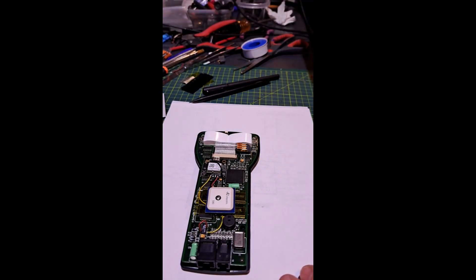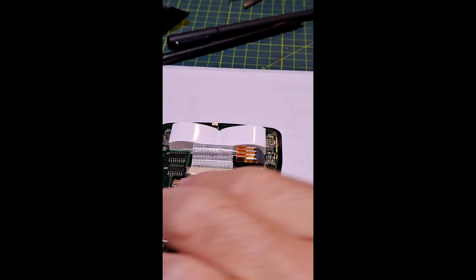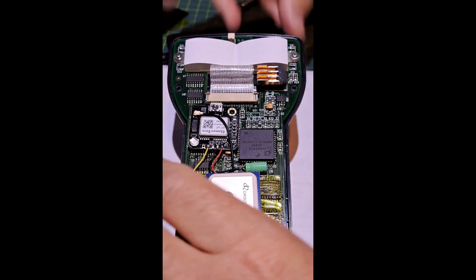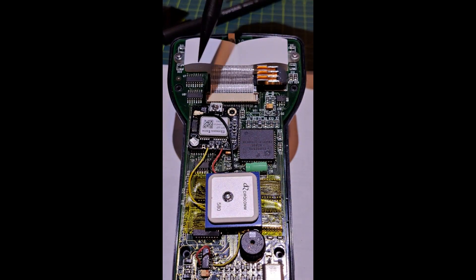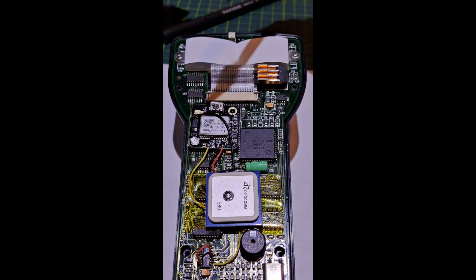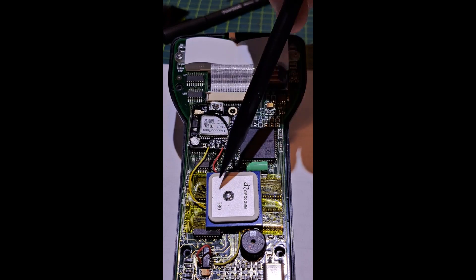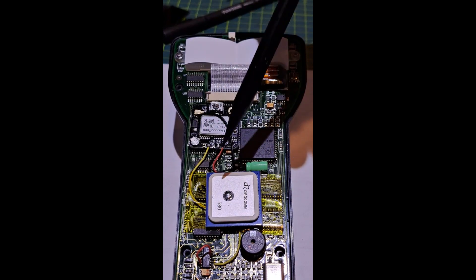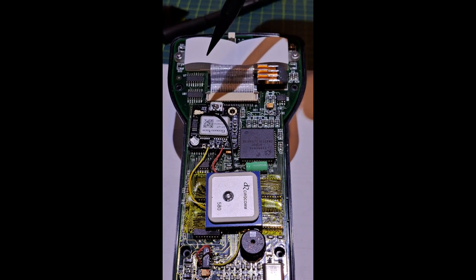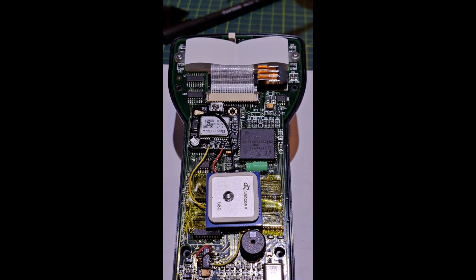I thought I'd make a video on it — it's a pretty elegant little solution and pretty easy to do. This uses a GPS Neo 6M unit, about nine dollars on Amazon, a simple all-in-one little board. There's also an included antenna, but note: this larger separate antenna shown here is about another nine dollars. The antenna included with the board was just too small and not nearly sensitive enough.